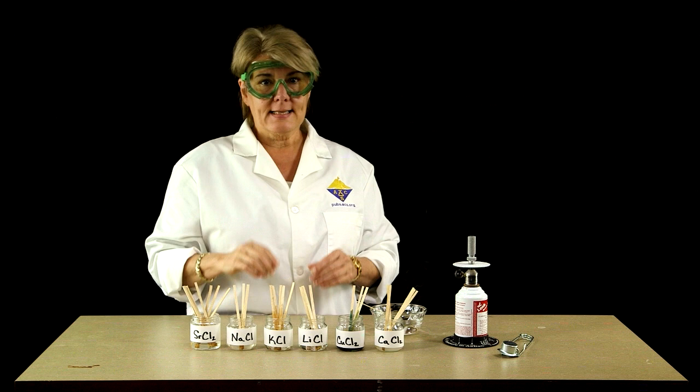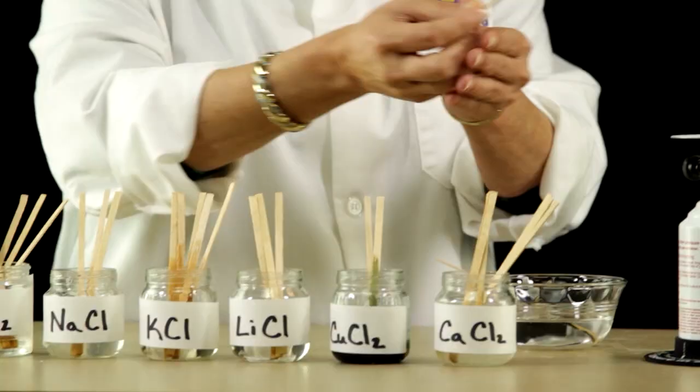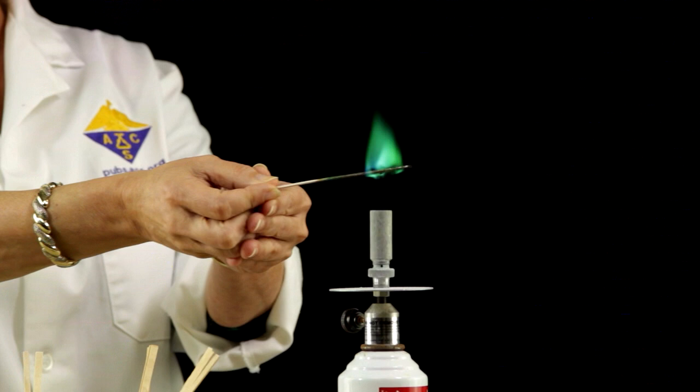The second one I'm going to do is the copper chloride. You can see it's got a deep green color — and not surprisingly, its flame is a beautiful blue-green. I think this one is one of my favorites.